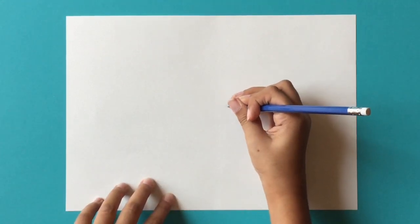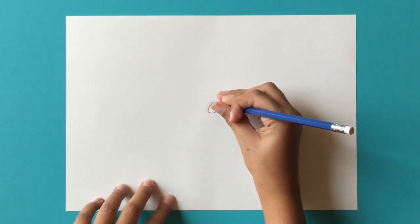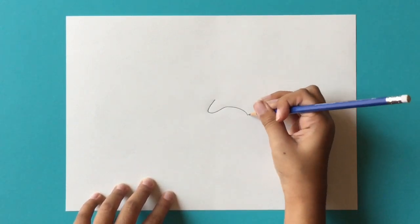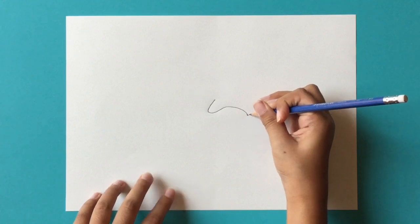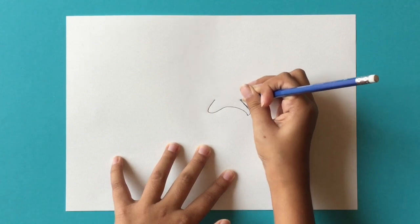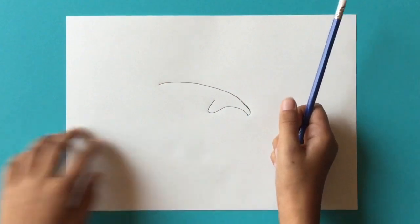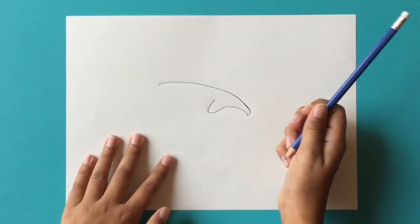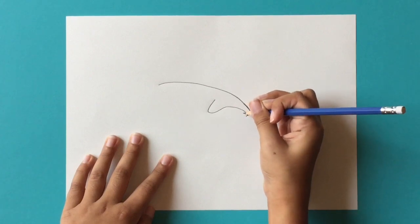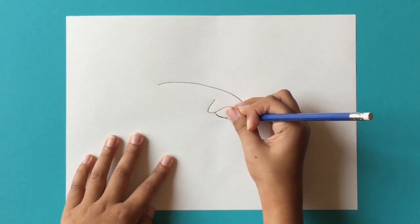From there, connecting and curving up straight like that — fairly simple. Then from this line you're going to go out a little bit, then go here just like that, all the way here, just a simple curve. And then from here you're going to go a little inside and draw a curve going up to the top just like this.